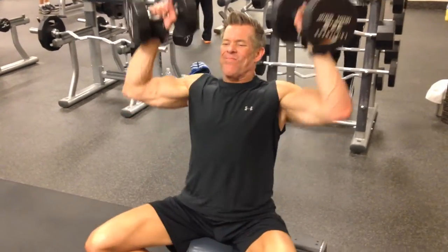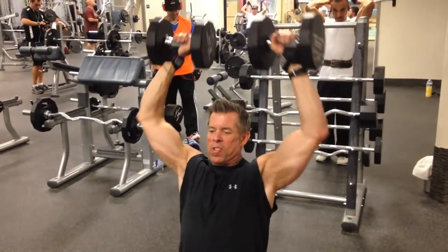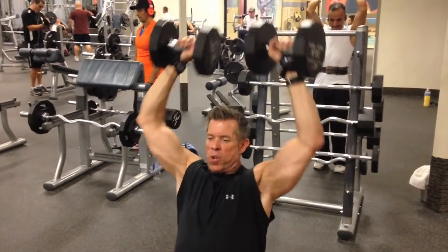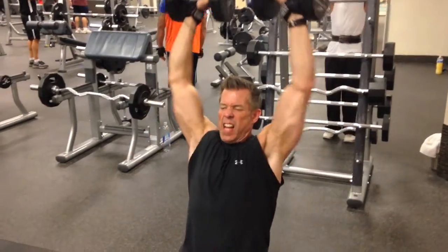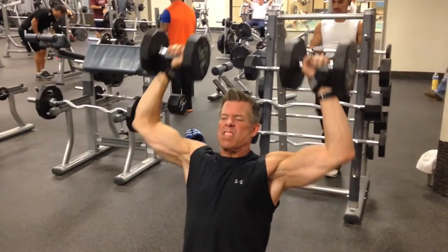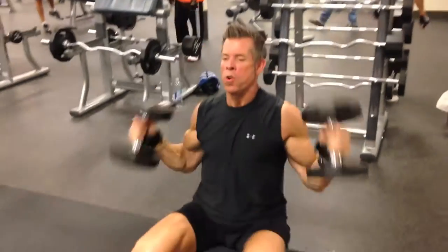Is it burning yet? The last three sets will tell you if you picked the right weight or not. He wants to start struggling here pretty soon. Come on. Drop them — is it burning yet, Dale? Yep.